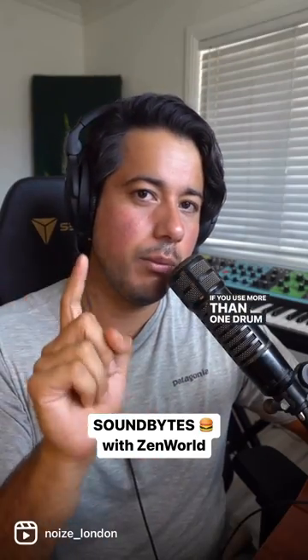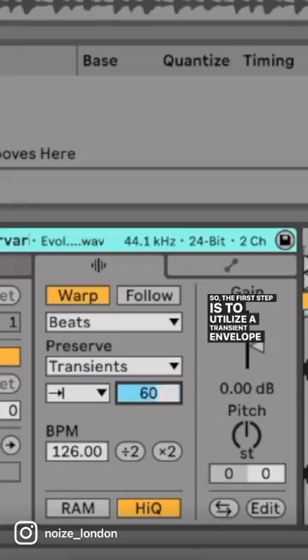If you use more than one drum loop, that's totally fine, but a lot of times it can get messy. So the first step is to utilize a transient envelope and lower it down so that you get a tighter drum loop.